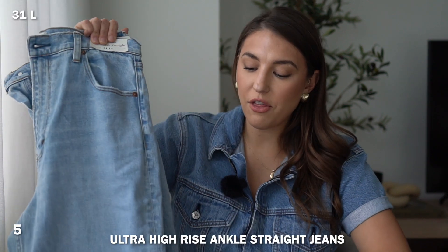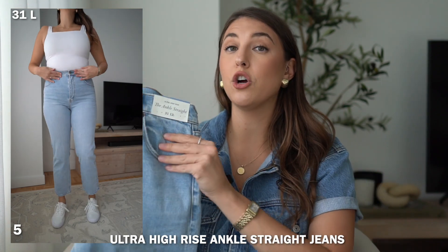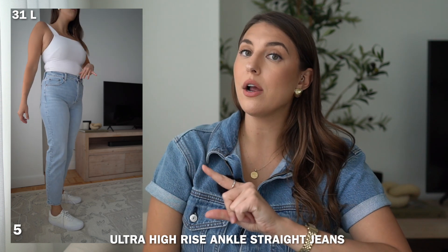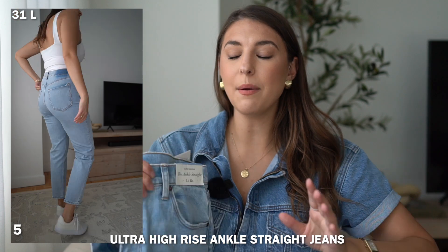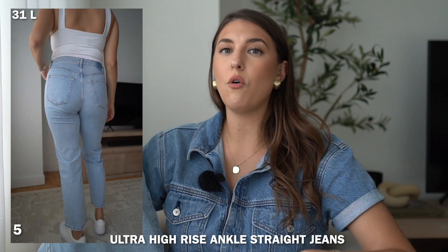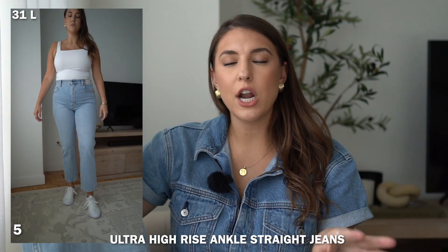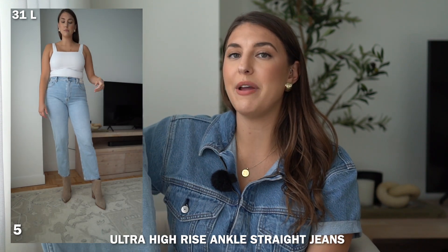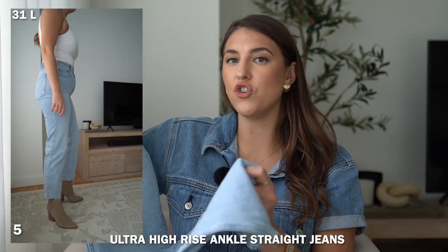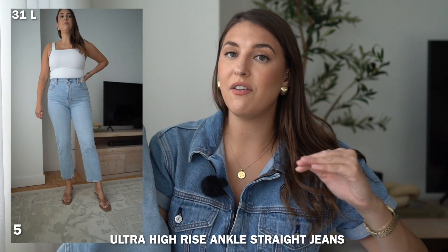The next style is the ultra high rise ankle straight jean, another pretty light wash color. The difference between the ankle straight and the ultra high rise straight is that these are a cropped style. I'm wearing a size 31 long, and even in the long inseam these run cropped on me, so these are like the perfect summer jean. You can wear your favorite sandals or loafers and show off your ankle. If wearing boots, I'd make sure the boot at least touches the bottom of the jean since it's cropped.